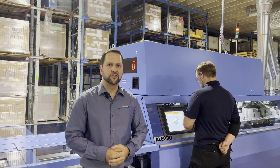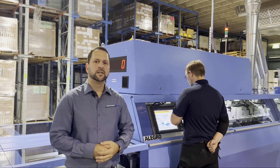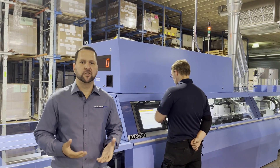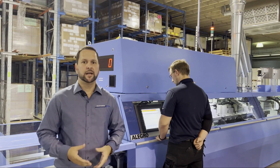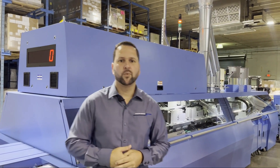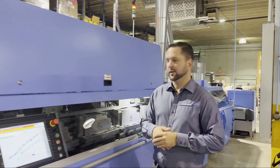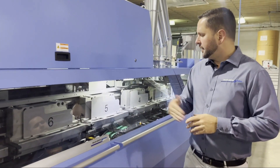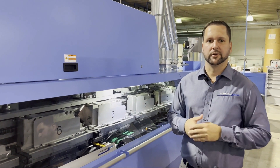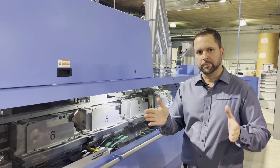We're here now at our third stop, the Allegro Binder. Each section of the binder is servo driven, which reduces the operator input and helps optimize the make ready. Now let's walk to our first station, the leveling unit. Here, it grabs the signatures and jogs them all together so you can get that perfect leveled book.